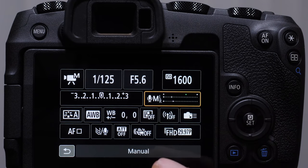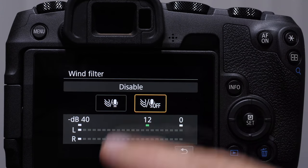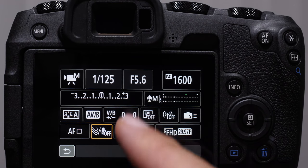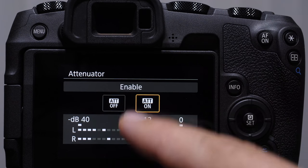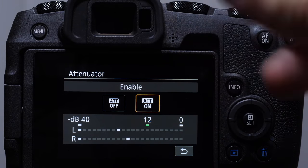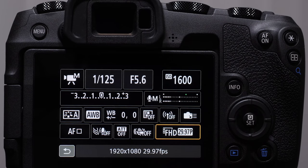Some other things in here: we have a wind filter — I've never successfully noticed a huge difference when it's actually windy, there are other ways to handle that. Then we have an attenuator, which if turned on dampens the sound significantly, so if you're in a very loud shooting situation you might want to turn that on. There's also digital movie image stabilization and resolution settings. That is an overview of the information screens for both still shooting as well as video.